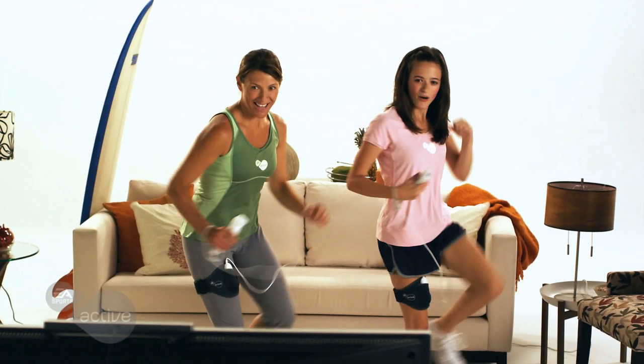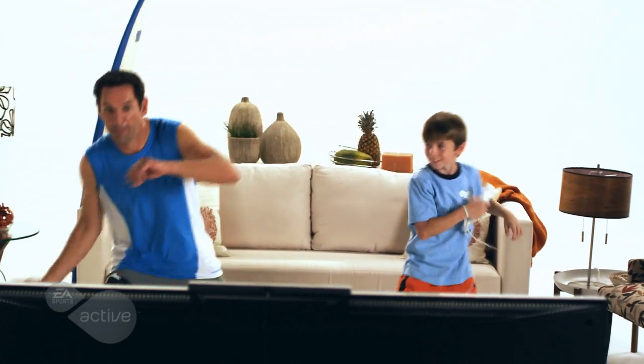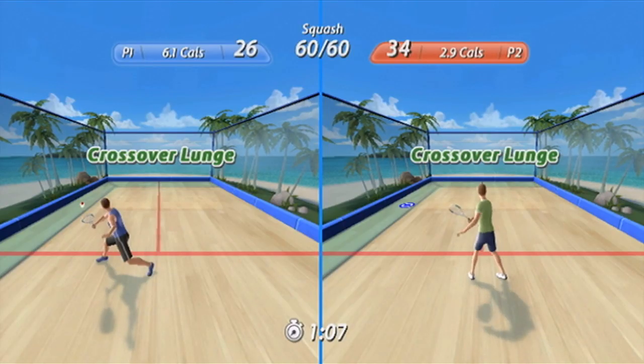Be part of a step aerobics class — follow the trainer and music as you work your legs and arms and get your heart pumping. In squash, you will lunge and hit the ball to keep the rally going for as long as possible.